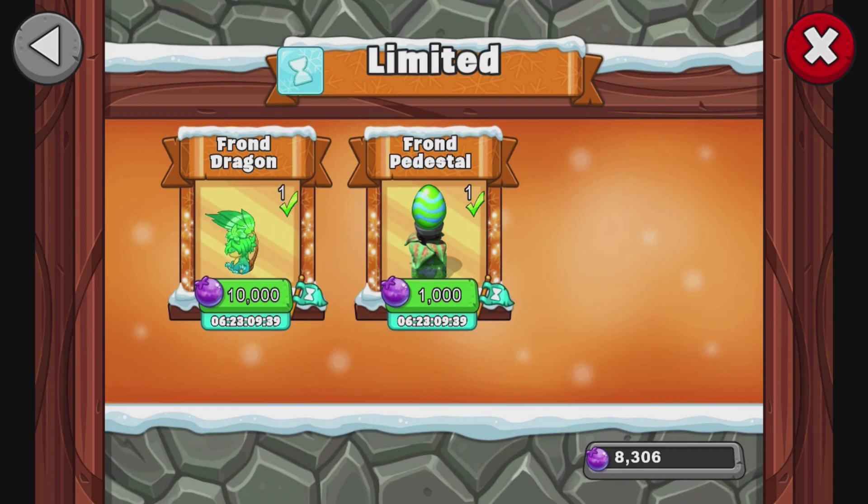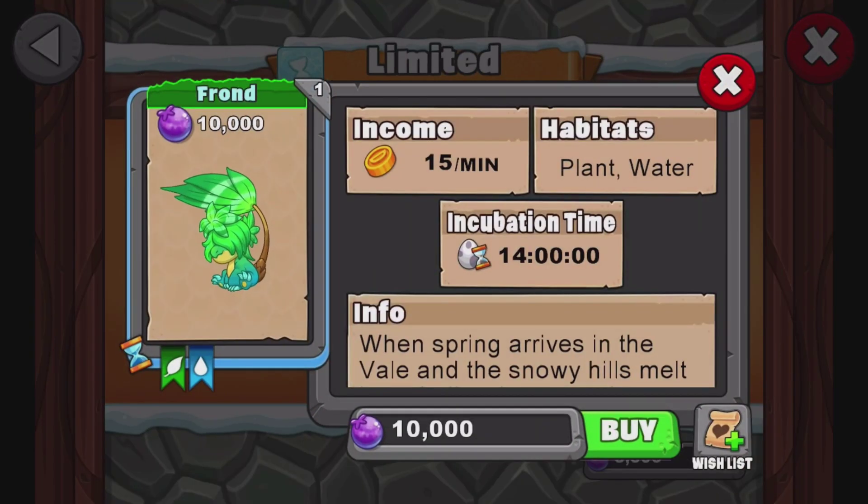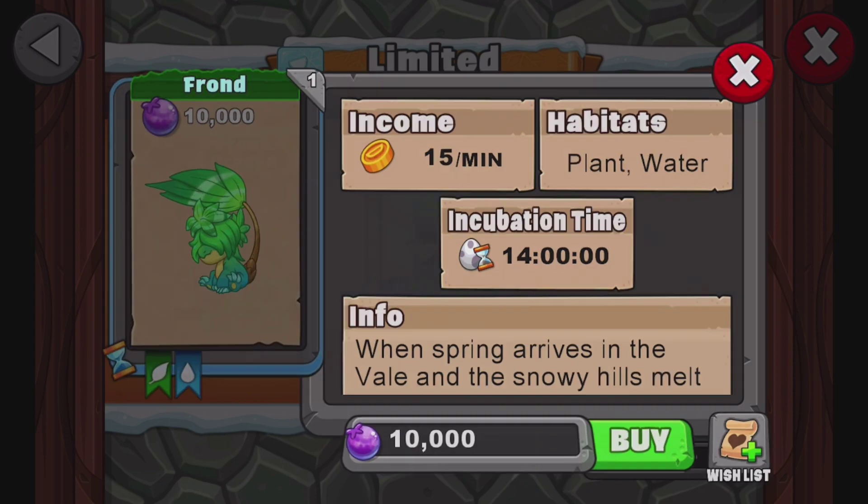It is a plant water dragon. That's right, it is plant water. So that's kind of funny since it's like a Christmas event — we're kind of getting like a spring, summer kind of dragon. Plant water, 14 hour incubation time. So let's teach you how to breed today.